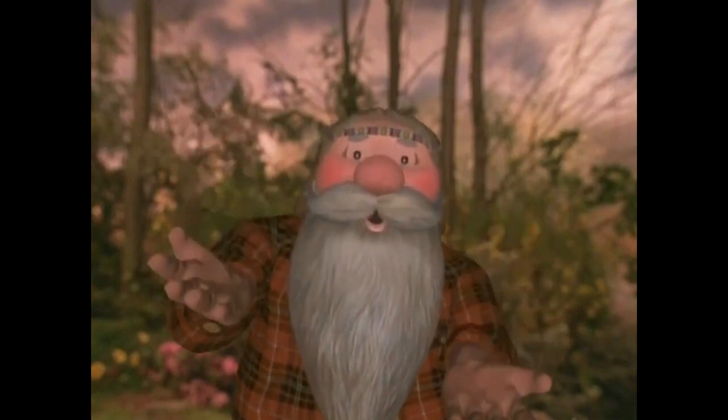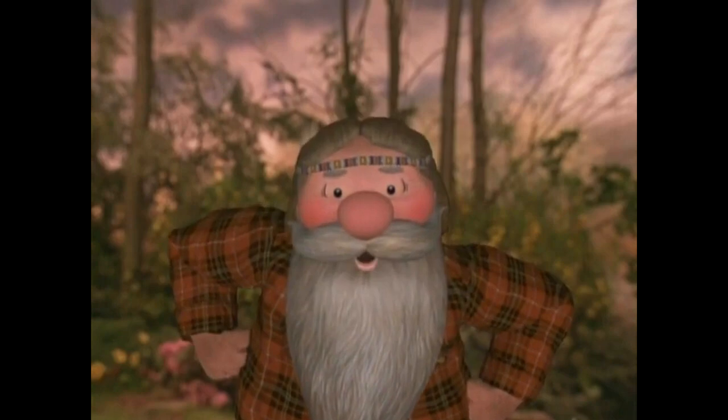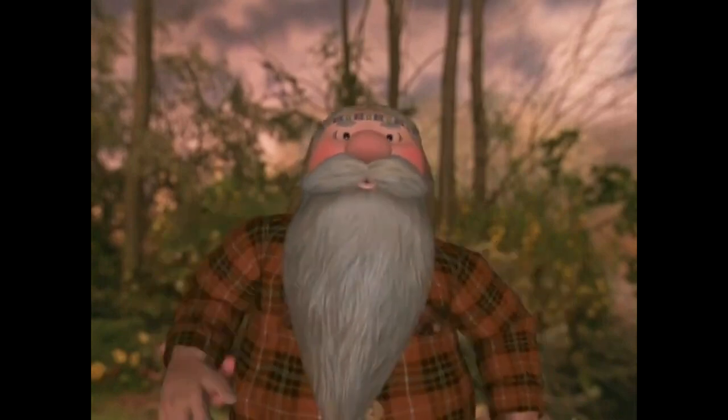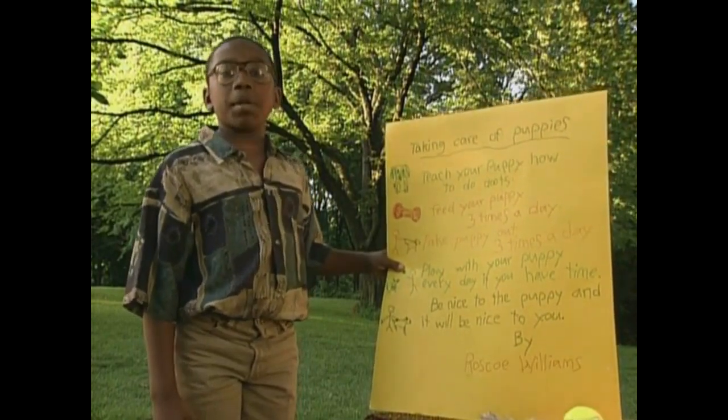All babies need to be taken care of. They need things that keep them happy and healthy. My friend Roscoe made a chart to help him take care of his puppy. I made this poster to show you how to take care of your puppy.